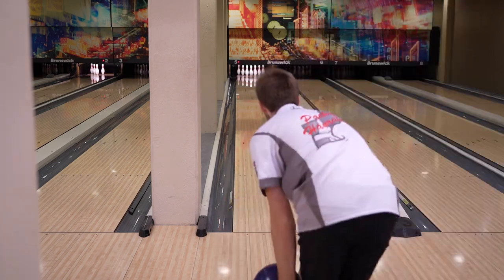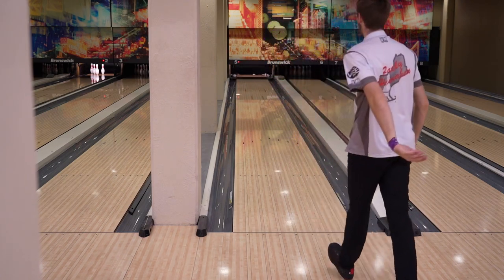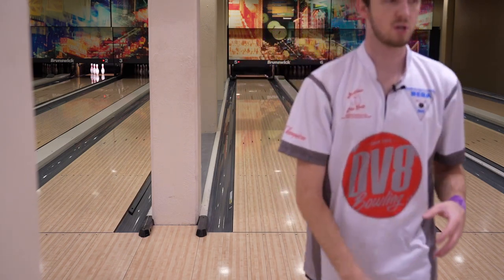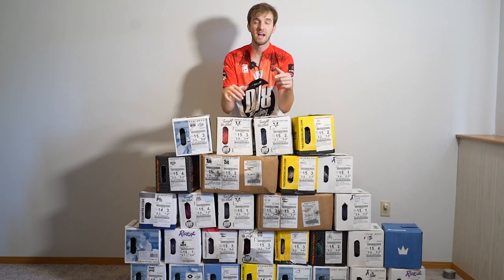Close to the pocket. There we go — a little jam shot. I'm jamming it here with a little speed and a lot of roll.